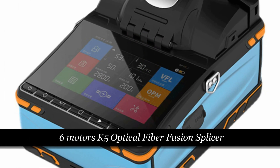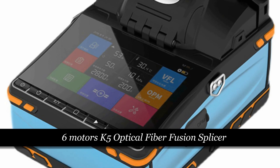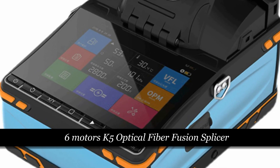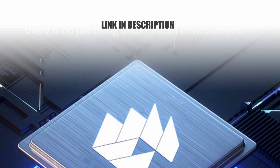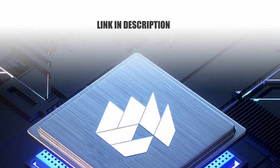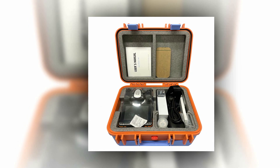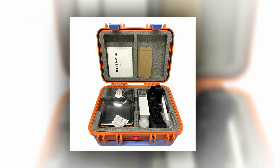Number 1: 6Motors K5 Optical Fiber Fusion Splicer. Introducing the latest innovation from TRNSBATTR, the K5 Optical Fiber Fusion Splicer Welding Machine, setting new standards in optical connectivity. This cutting-edge device, bearing the model number K5, is a testament to mainland China's commitment to excellence in technology. With CE certification, it ensures top-tier quality and performance.